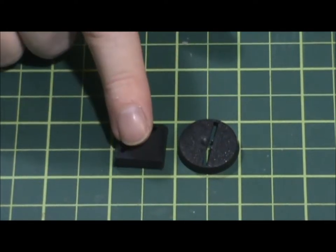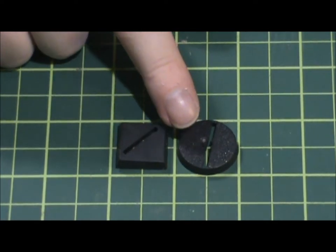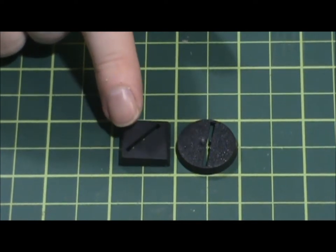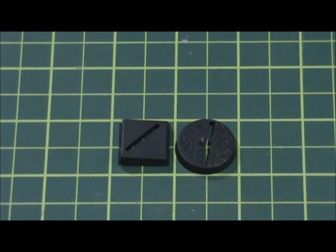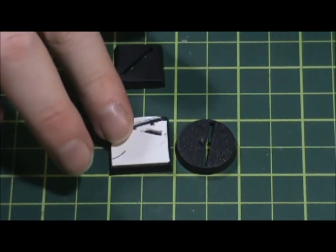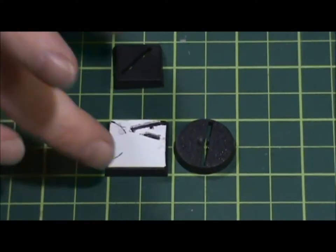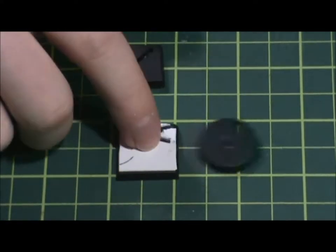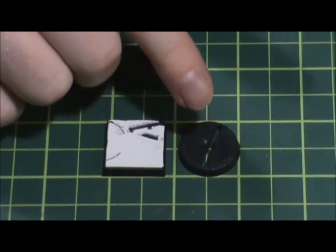Back in the day in Warhammer 40K you'd put guys on 25 millimeter round bases. In Warhammer Fantasy Battles you'd put guys on square bases because you'd move them in blocks of regiments. Here's actually a 25 millimeter square base. You'd put your guy on that base, put a bunch of guys next to each other, and move them on a bigger base called a movement tray. In 40K and games like that, you'd move them individually.